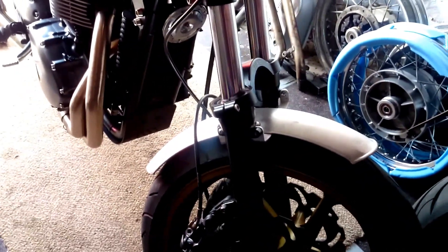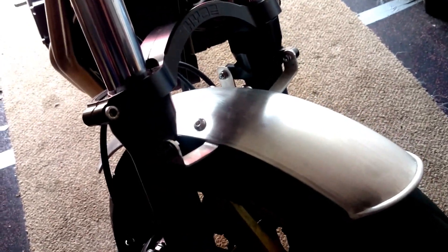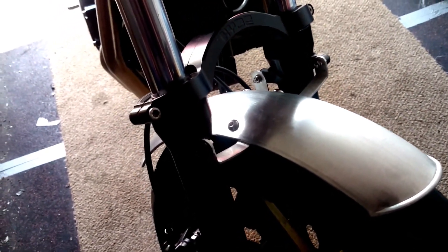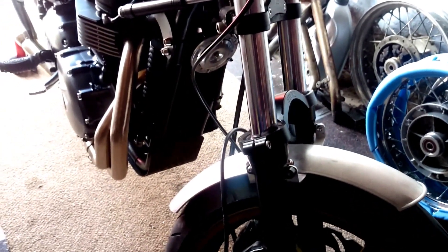I'm talking about my front mudguard on the Bonneville. An aluminium mudguard I bought for a couple of quid, plus a few strips of aluminium — a bit of bending, drilling, swearing, and sanding involved — but it's done. I quite like it, it's gonna stay, and it's going to get a black treatment. Powder coat satin black will be good enough for it.